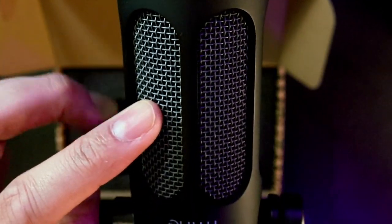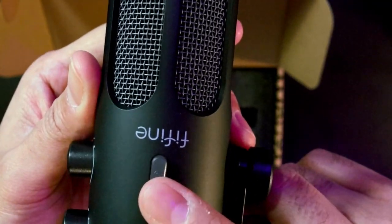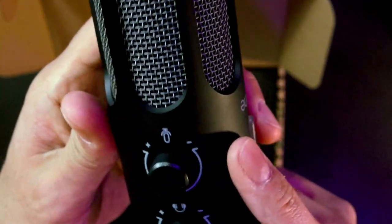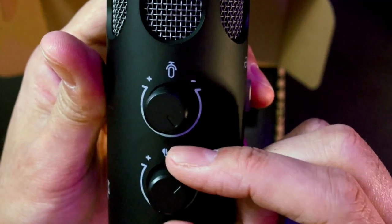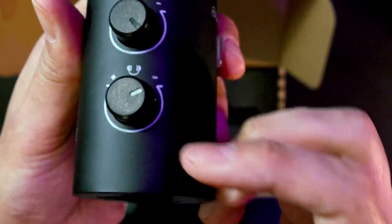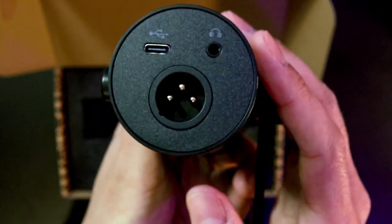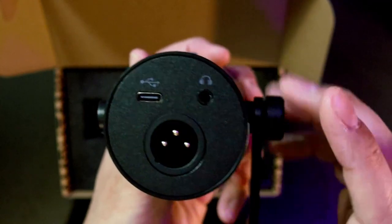Nice gray mesh where the capsule sits behind. Not sure how far up the capsule is on that front piece, and just a singular little toggle button — I presume that is absolutely a mute button. On the side we have our gain control as well as our monitoring control. And on the bottom you will have your monitoring port, your XLR, and your USB-C.